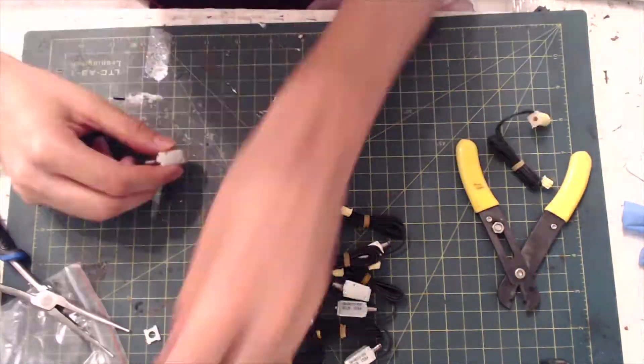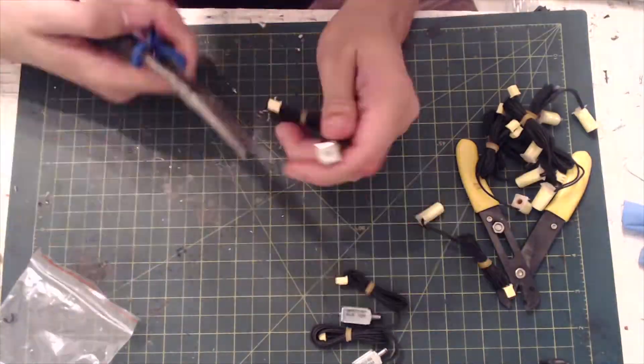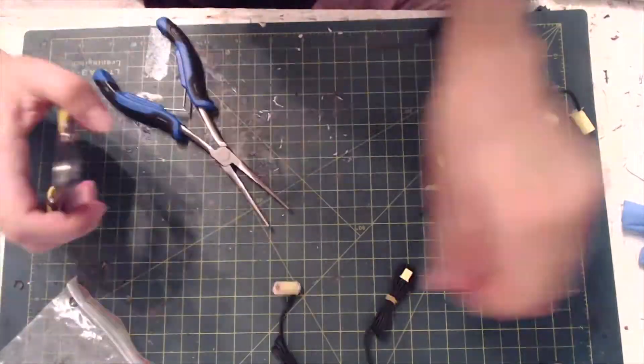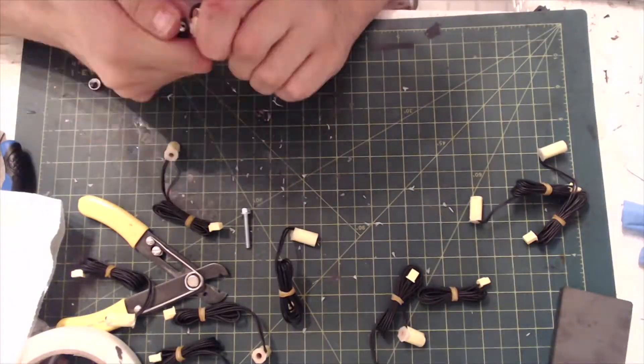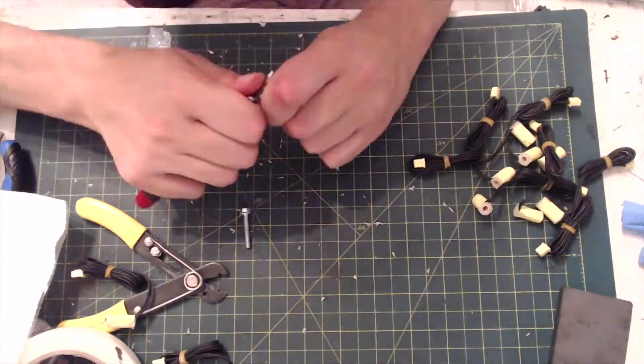Instead of wrapping my own electromagnets this time, I decided to use the cores of micro solenoids that were already on the market. Since the cores themselves are not available for purchase, I instead had to disassemble the solenoids myself.